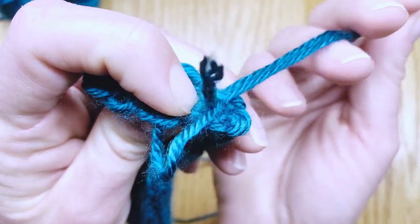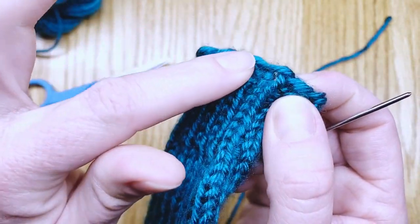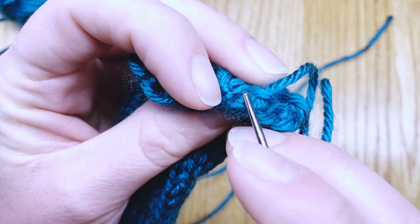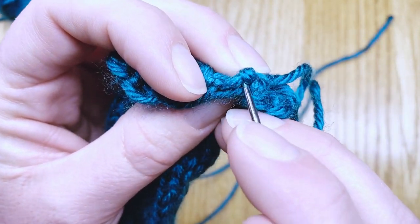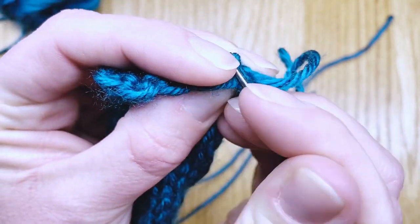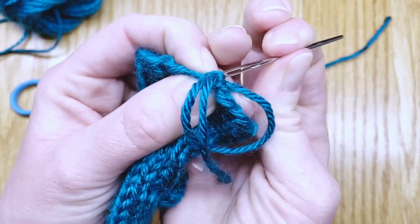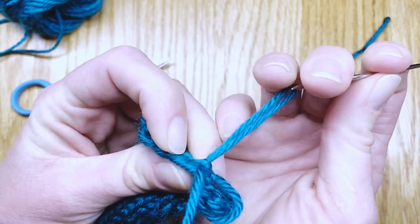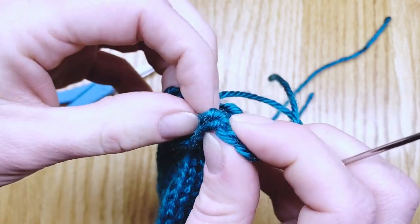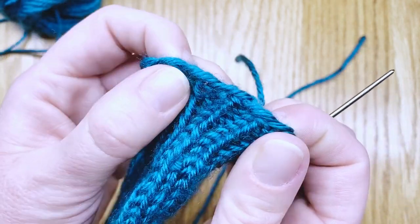Pull that darning needle through with the thread, making one straight edge stitch on the front, and then we're going to go up and grab our slipknot to anchor it in on the back side a little better by sewing through it. This can be a little tricky because the slipknot is tighter than the rest of the stitches, but just work your needle through there to get that slipknot on the tail and pull it through — that pulls it to the back side and you can't see it as much.